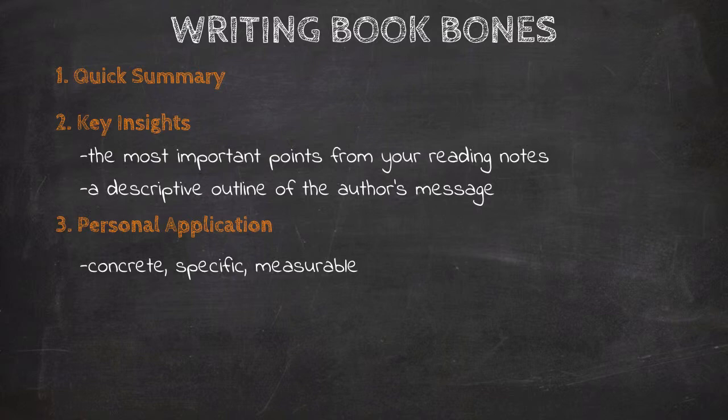Your application should also be measurable, meaning you should be able to tell when these actions are done. Building on our previous example, we might write: 'I will find three ways to encourage my children with my words today — I will watch closely for them to do something right, then draw attention to it to encourage them.' Notice we're saying three ways, which is measurable, and we're saying today. We're also discussing the methods we'll use. That's a concrete, specific, and measurable application.